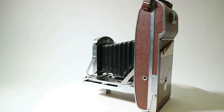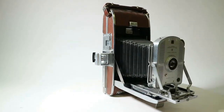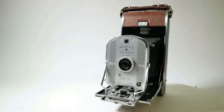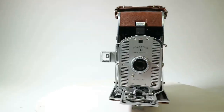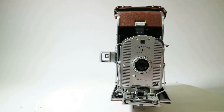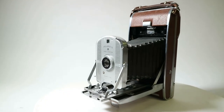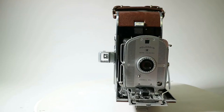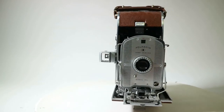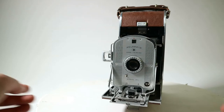These cameras were made from 1957 up to 1963 as far as I remember. The 95 was made from 1948 up to 1953, and then from 1954 they were probably producing the new camera, the 95A, which was made from 1954 up to 1957. And then from 1957 the Polaroid model 95B took over.